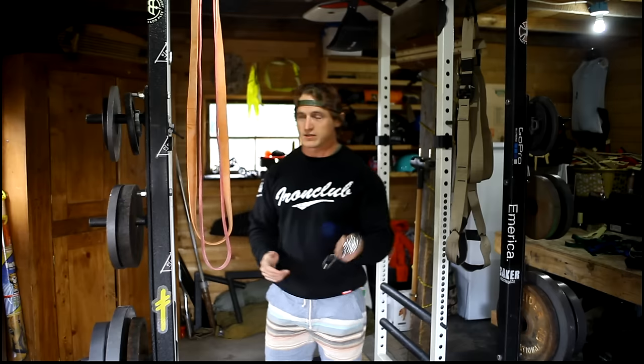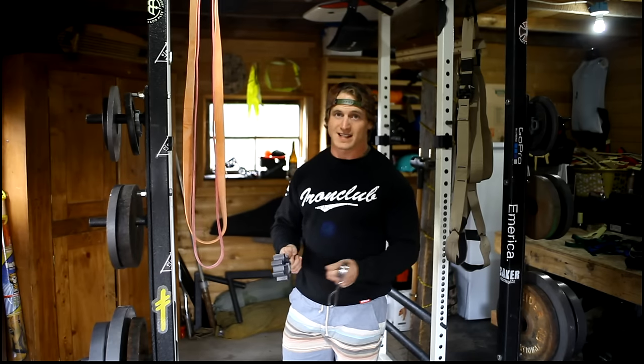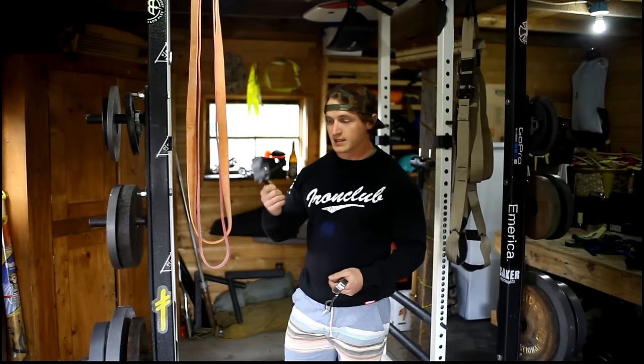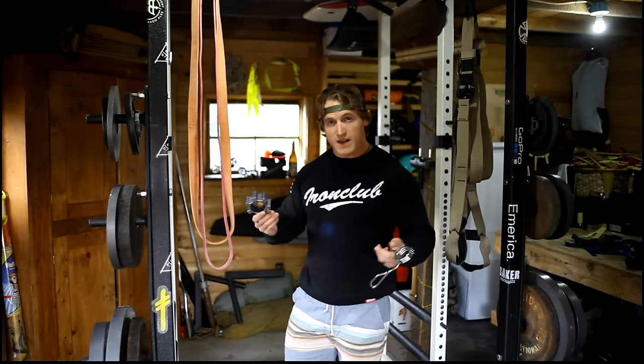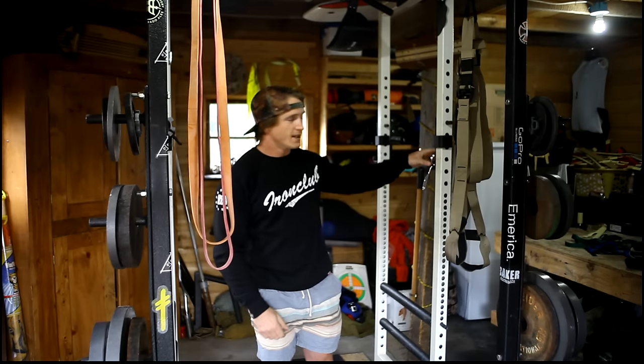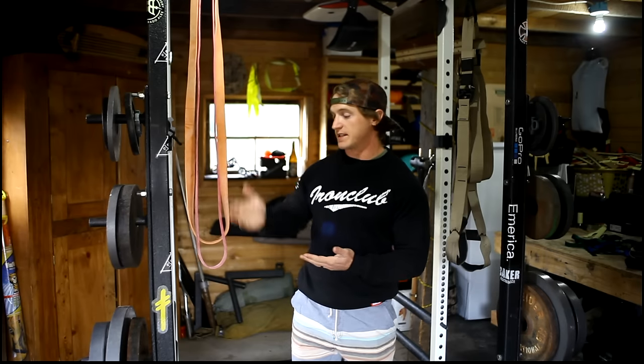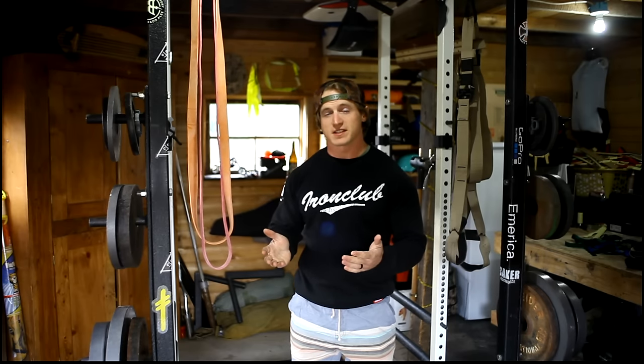On collars: those $10 spring collars are not really worth your money — they wear out and your plates will slide off. Go with a heavy-duty collar for $20–$40. Spending that extra money will significantly raise the safety in your garage gym.